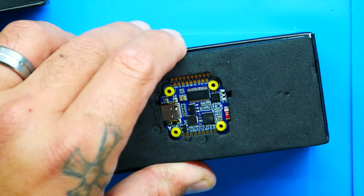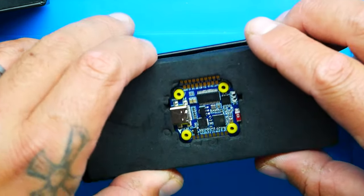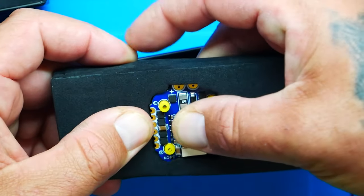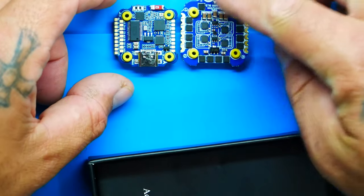I want to first dive in and see what comes with it. Pop out the foam — nice to see it's packaged tight and protected — you've got your flight controller right here on top and your ESC right here on the bottom. Pop this out and there you go, both right there. What a beautiful color choice — navy blue with yellow grommets. I absolutely love it.